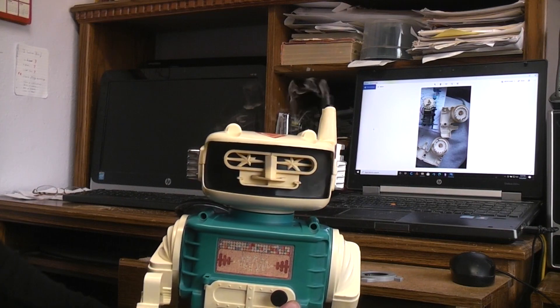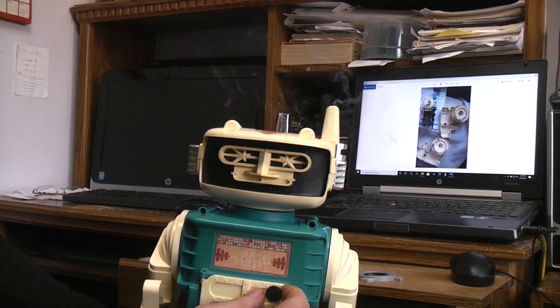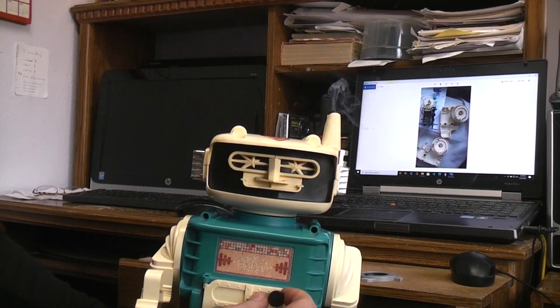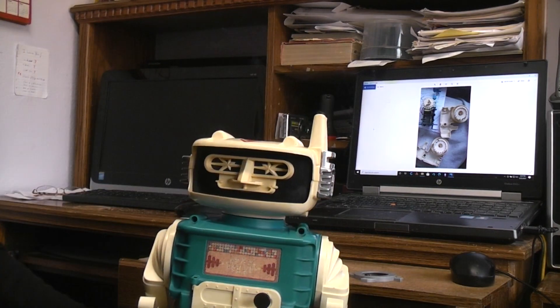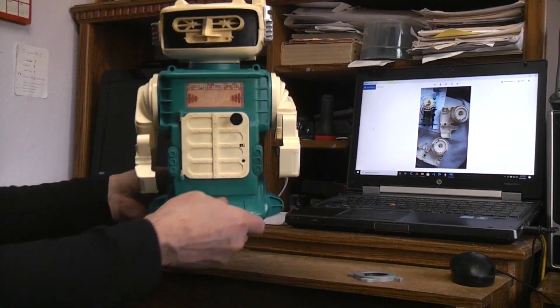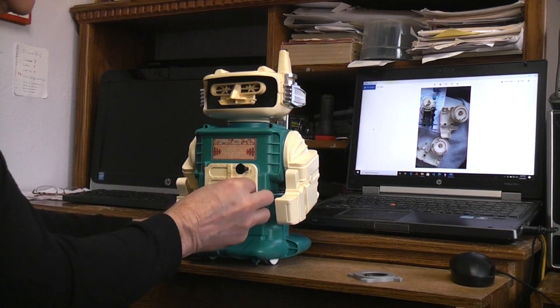Here comes some smoke. You can see it's a pretty good smoker, and they designed it so that when it stops smoking you can put three drops of light oil down the stack and let it go down to the heating element to get burned in.